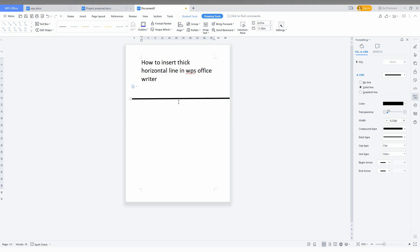So you can adjust it like this. I'm just going to decrease the size here. You can make a line whatever way that you want.